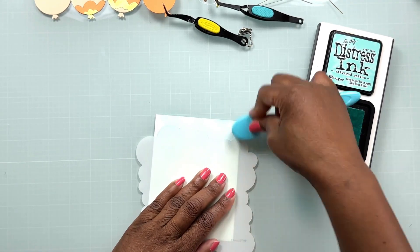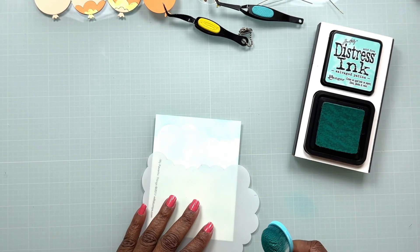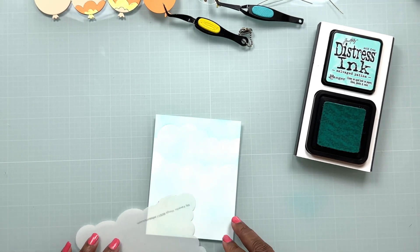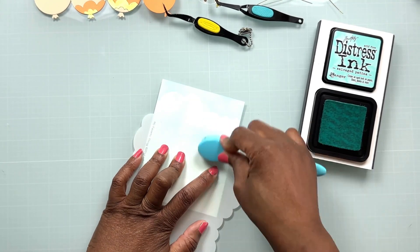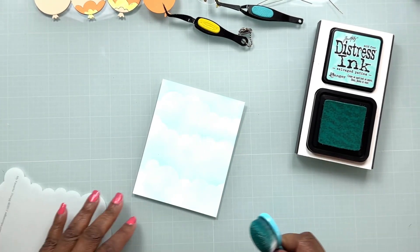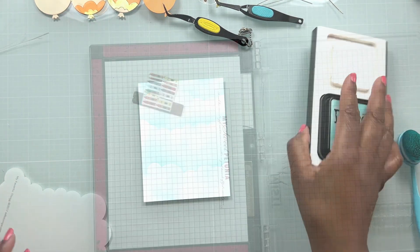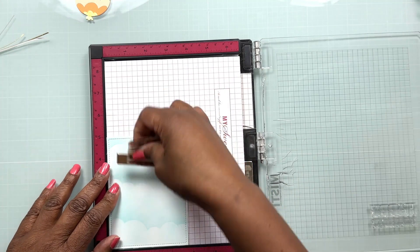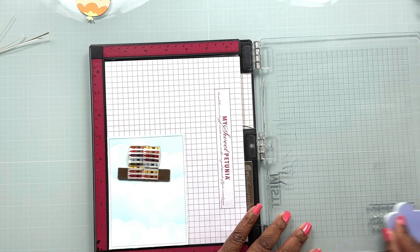I'm going to come back in with the cloud stencil using the same Salvage Patina ink — it's going to be color on top of color, kind of monochromatic but with a little bit of cloud detail. One of the things I love about this stencil is that it is four-sided, so each side has a different cloud detail, and I can twist it around and flip it over to get different cloud creations from one stencil. I've finished my background, and off camera I trimmed down our panel using the small stitch rectangle dies from Lawn Fawn — I love the little stitching detail those dies give to the edge of our card.